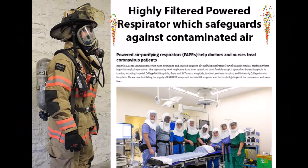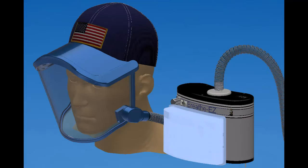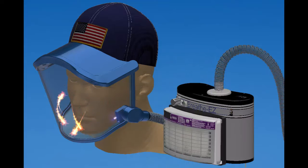What is a PAPR? A PAPR is a highly filtered, powered respirator which safeguards against contaminated air. PAPRs contain a headgear, fan, and filter assembly that takes surrounding contaminated air, actively filters out these hazards, and delivers the clean air to the user's face, mouth, and nose.